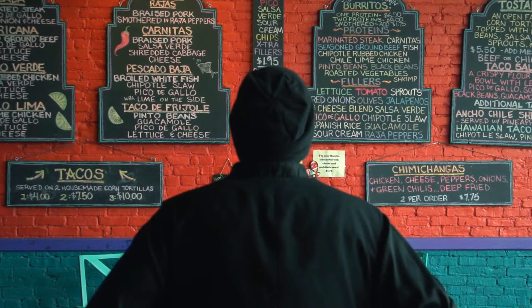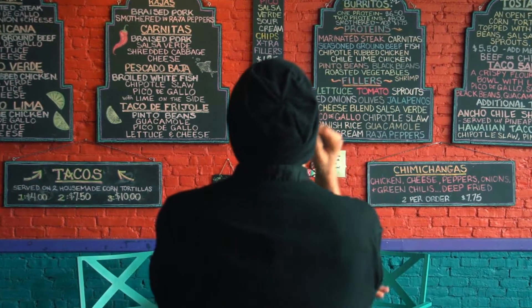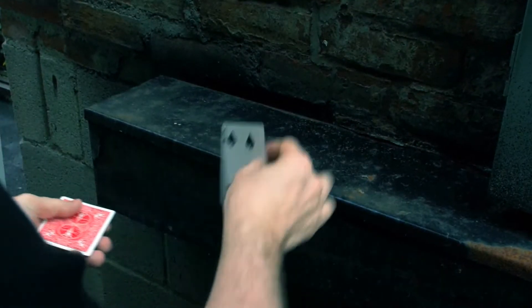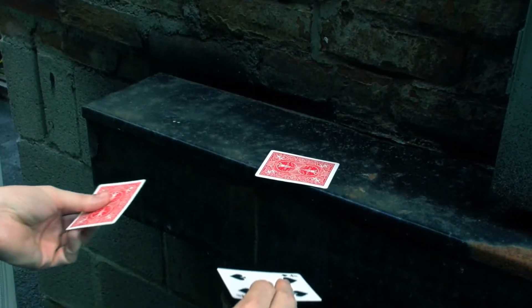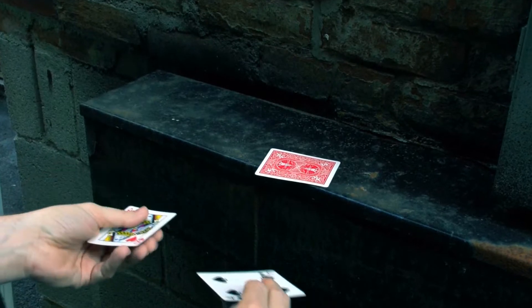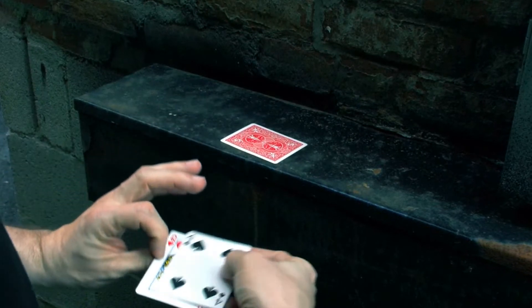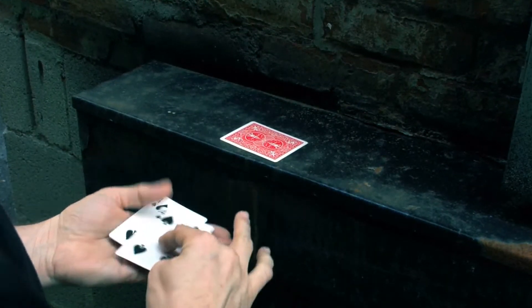Variety is the spice of life. It's all about options. Being able to be in the moment and do different things when the moment calls for it is what's going to make the magic feel real. Stand Up Money has so many different possibilities that you can do with these tools that I always had hoped that people were able to take this routine as a launching pad and do many other things with it.